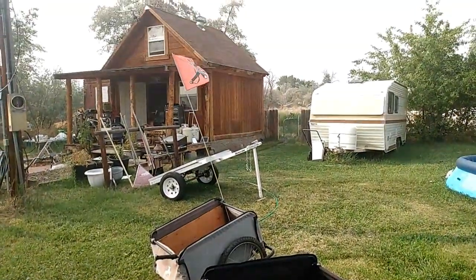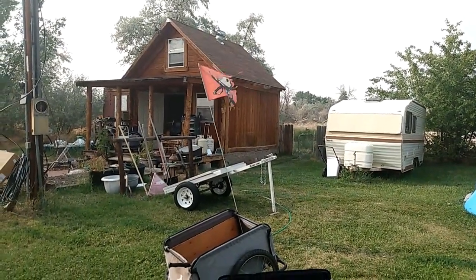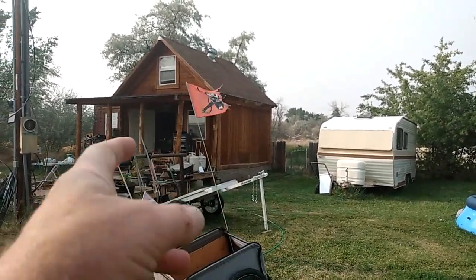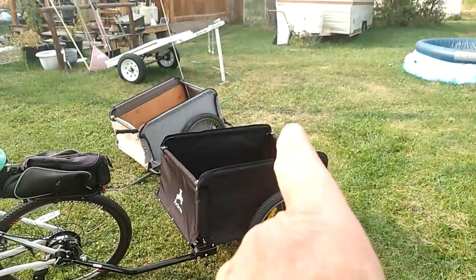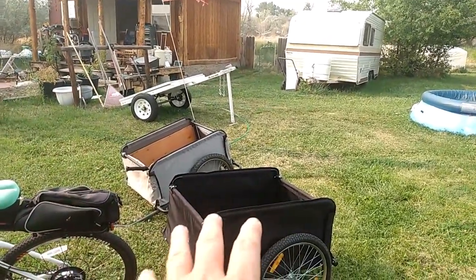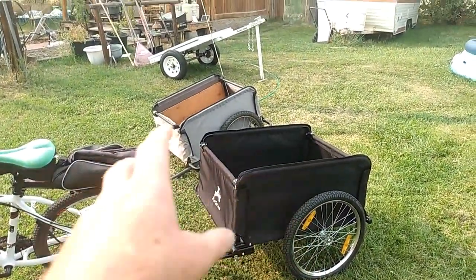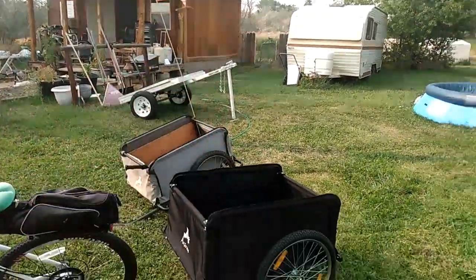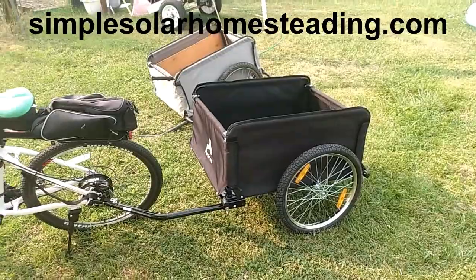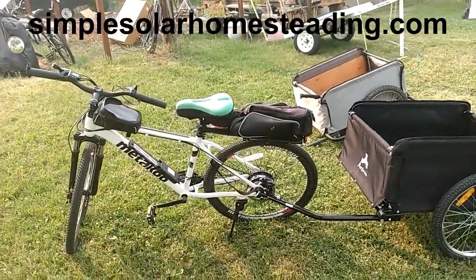I need to transfer my pirate flag — it's a bit frazzled after three years but that's how pirate flags should look. I do recommend having a flag on one of these trailers because they're low and some vehicles can't see them. The flag helps people see you from a distance and also helps you find your trailer if you park off-road and go hiking. Folks, hope you enjoyed this video. Visit simplesolar homesteading.com for articles, plans, or my ultimate off-grid e-book — 355 pages, full color. Have a great day!